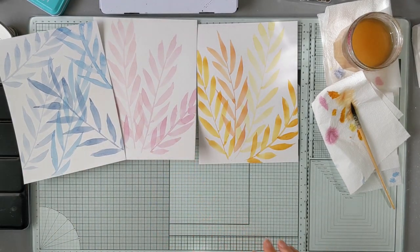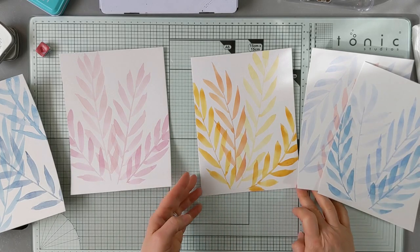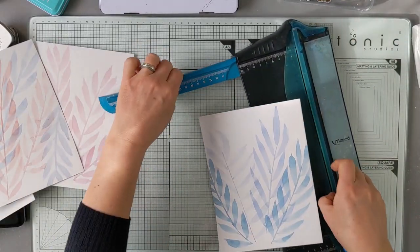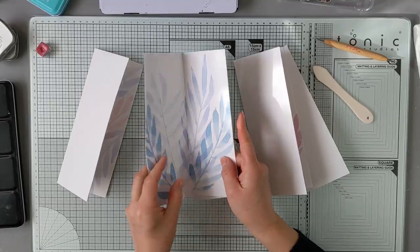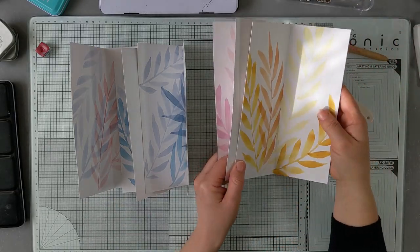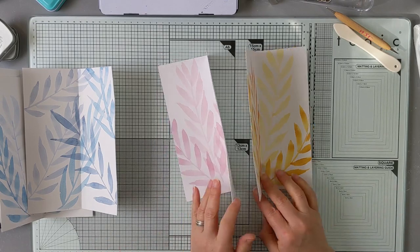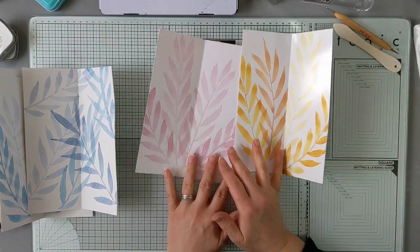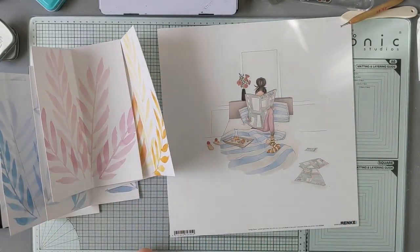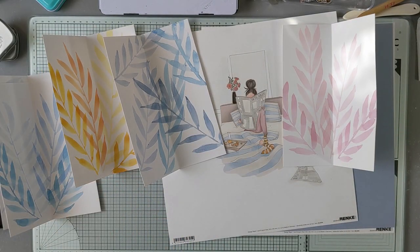Je regarde un peu tout ce que j'ai fait. L'idée, c'est de voir ce que ça donne en le pliant en deux. Je plie à huit. Voilà le résultat. Je vais garder celle qui me plaise le plus. Le fait d'avoir plié dans la longueur, ça accentue les feuillages. Je vais déjà partir sur ces deux-là. En fait, l'idée, c'était peut-être de partir des papiers Alexandra Renke. C'est pour ça que j'avais choisi un petit peu ces couleurs.